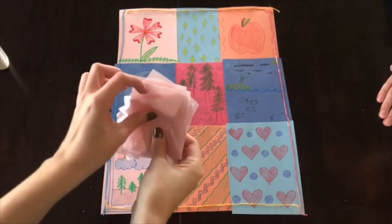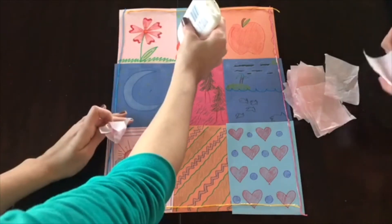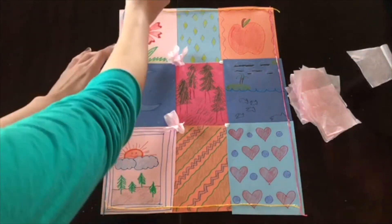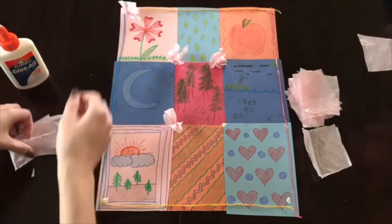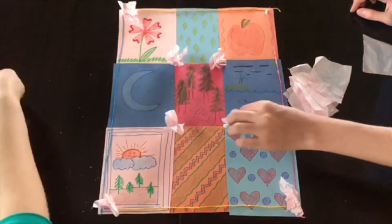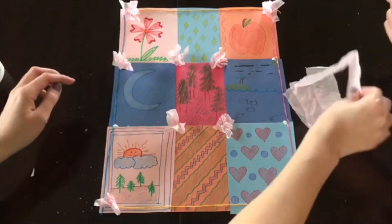Alright, and then for the very last step, I've cut out a few pieces of tissue paper. I'm just going to scrunch these up one by one and use them to decorate my quilt.